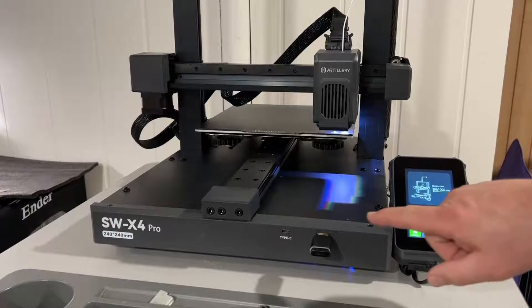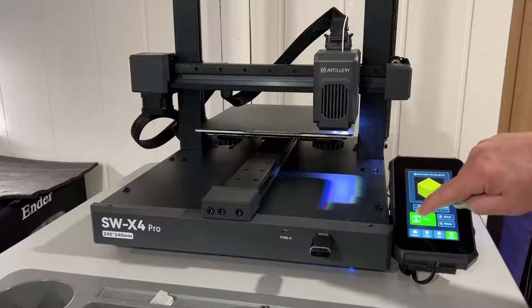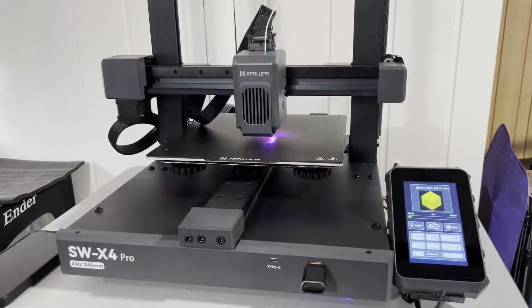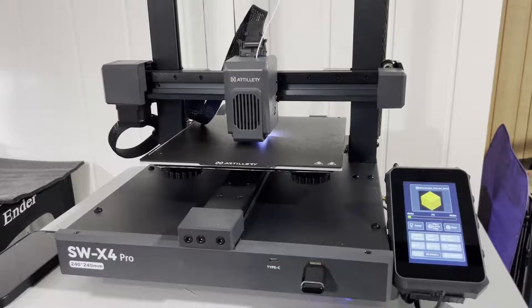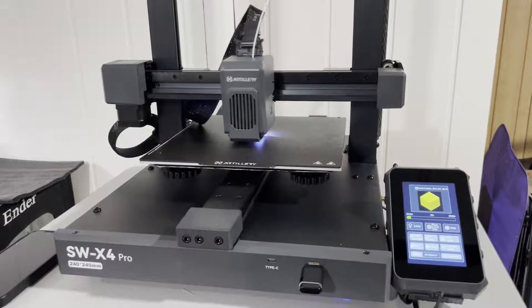Moment of truth — plugged in, here is our print button. Going to SDA1, there's our one cube file. It gives us a preview and it looks like a cube. Let's hit print. The bed took about three minutes to heat up; I'll try to preheat before my next print. Here's what it sounds like when it starts up — some of that noise echoes in my house, but it gives you an idea of the sound level with the SWX4 Pro.